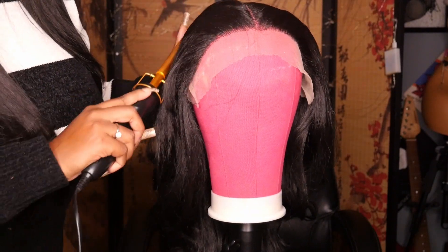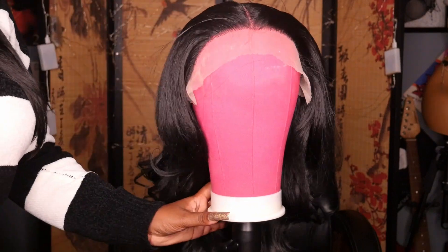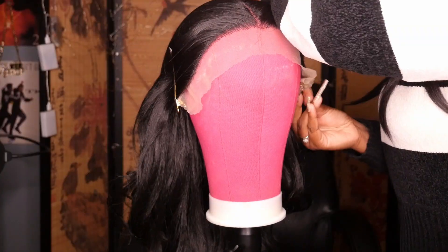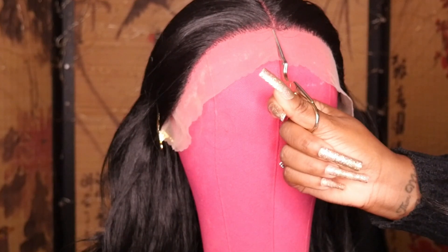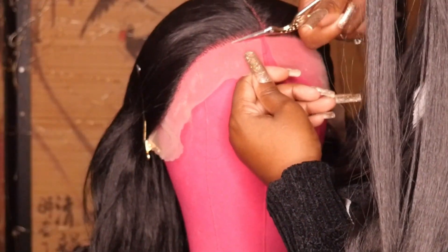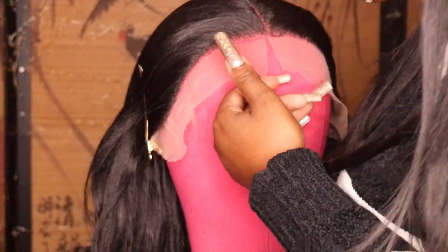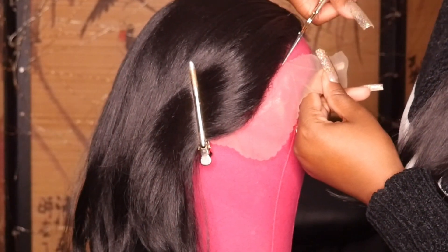After I'm finished hot combing it, I'm just going to clip the hair back so I can get ready to cut the lace off. I'm going in with my embroidering scissors and I like to start from the middle, cutting the lace section by section. I cut in an up and down zigzag motion to keep the lace jagged, which helps with blending it into your skin.